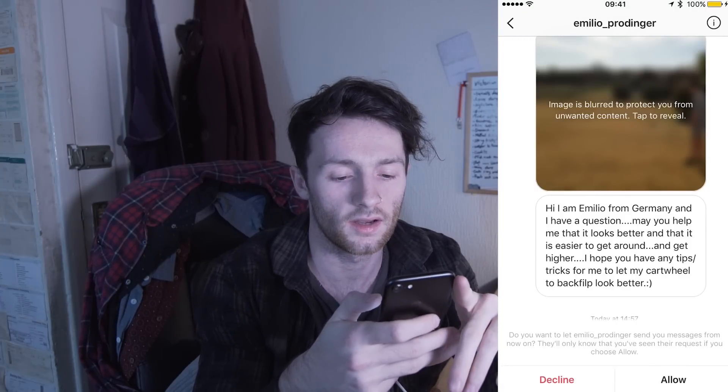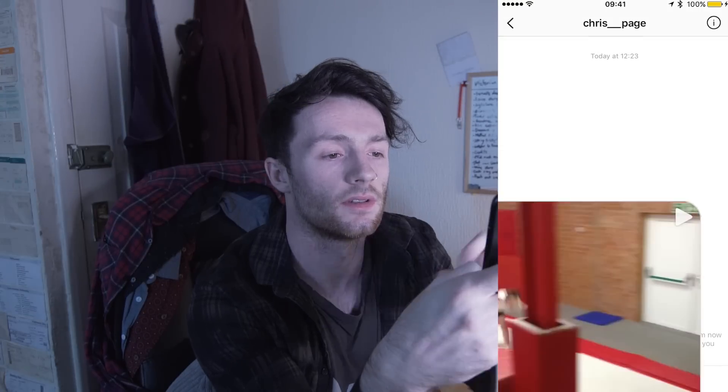Hi from Germany and I have a question - help! Cartwheel to back flip: no one really does cartwheel to back flip, that's a round off back flip. It's good, but that point in between coming out the round off and going to the back flip - try to make that faster, more continuous, and get all your energy from the round off to smash yourself up and do a sweet back flip.